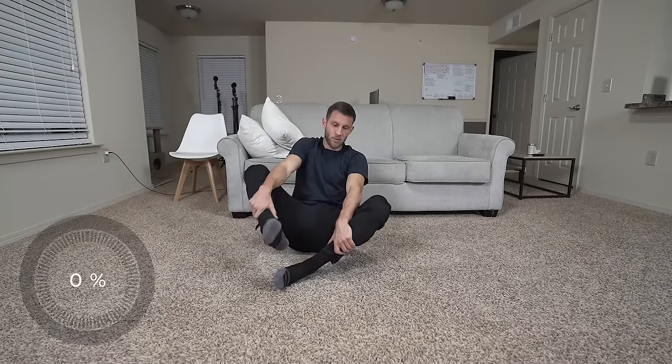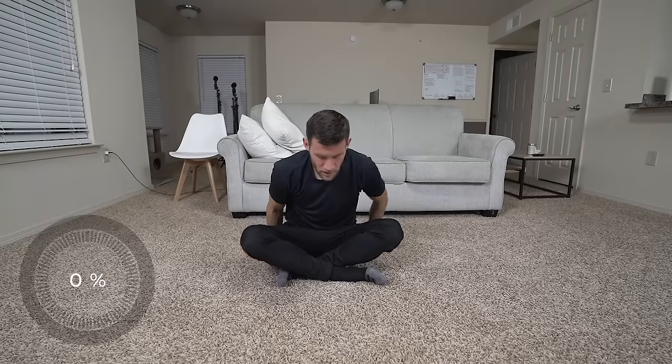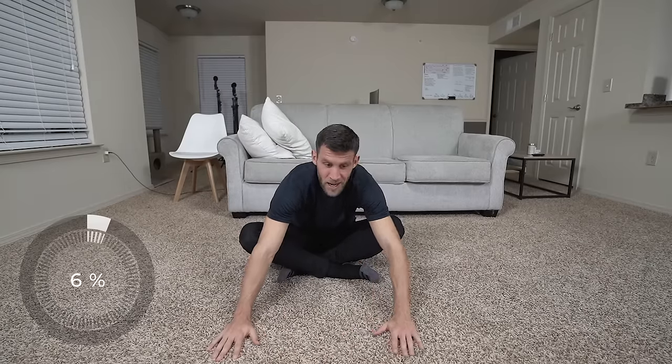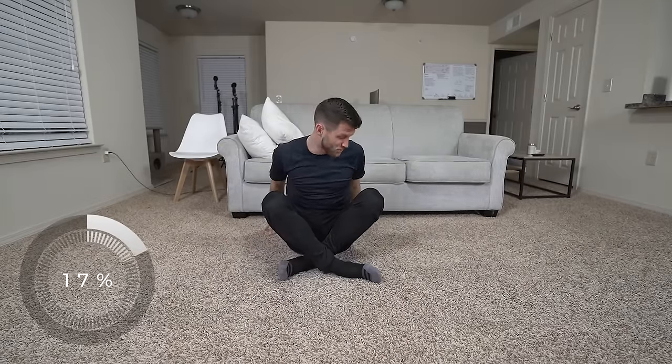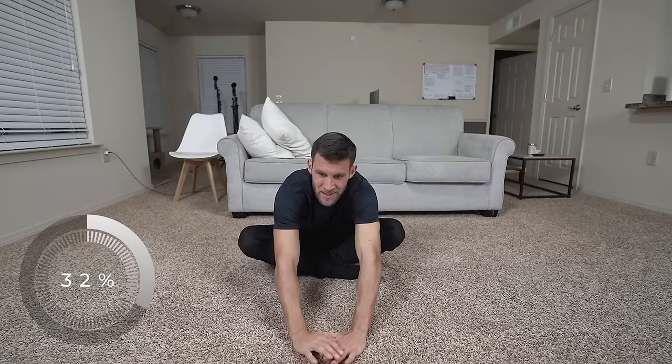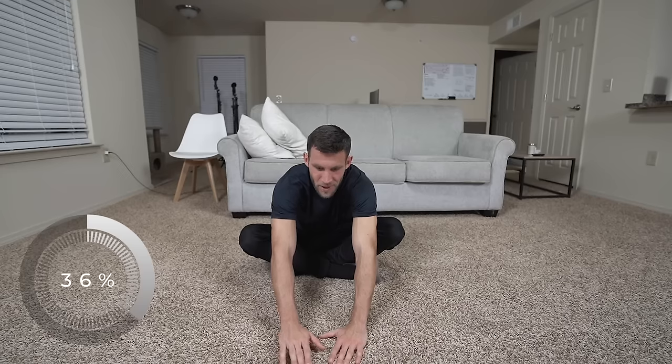Very last one: bring the right foot out now underneath the left foot and come forward. Same exact thing — reach down again. There was a time when I was so inflexible that my knees were way up here and my hands were back here instead of coming forward. I still have a long way to go, but I'm pretty happy with my flexibility now. I've come a long way.